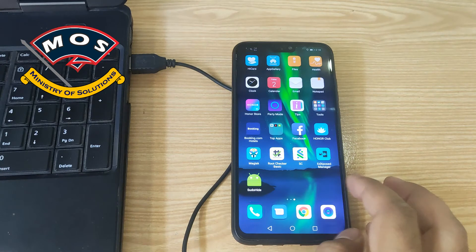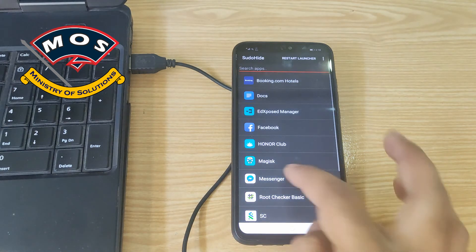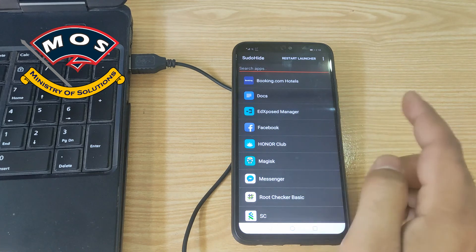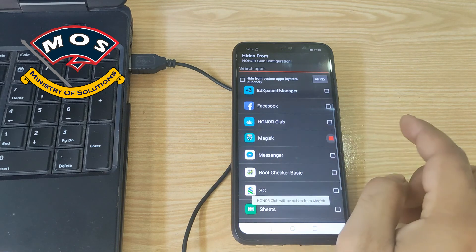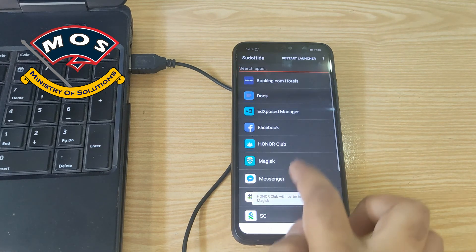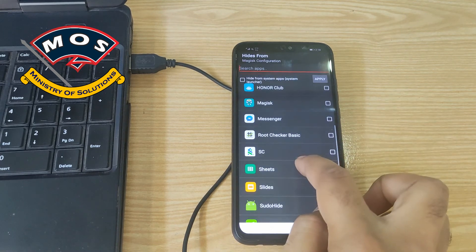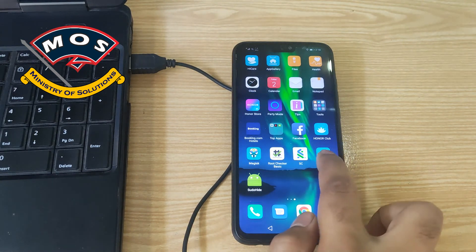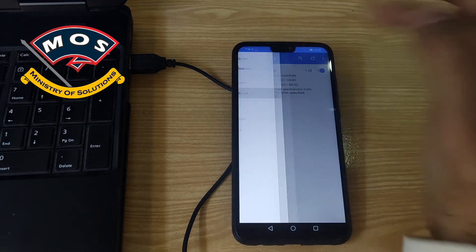The phone just booted and now I will open Sudo Hide. In the first step it asks which app you want to hide from which other app — for example, I can search for my banking app. Like this you can hide any app from another app.